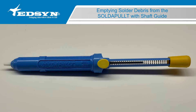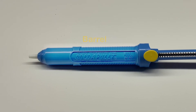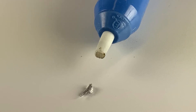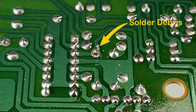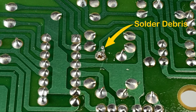After continuous use, solder debris will build up in the barrel, at times to the point of some falling out through the tip. At that time, or before it occurs, the contents need to be emptied. If this is not done, the debris will fall out onto the workpiece and surrounding area, which may reflow again on the soldering tip and desoldered area.